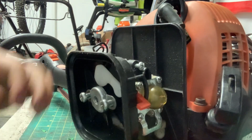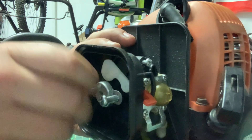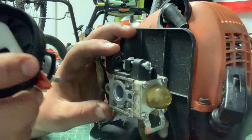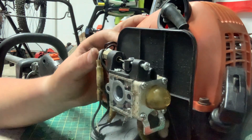Once you've got those two screws off, just slide this whole piece right out. It's a little dirty underneath here, so I might put my finger over the opening and take an air compressor to it.